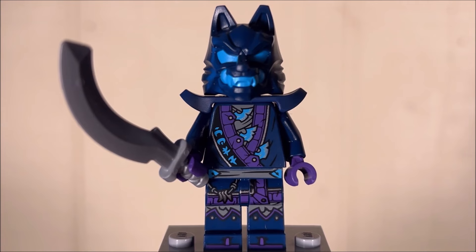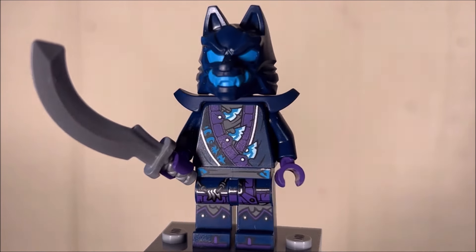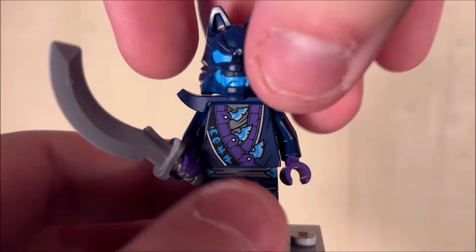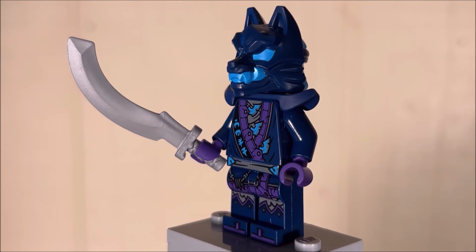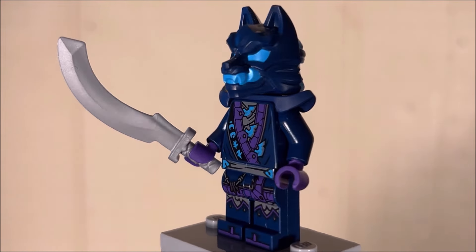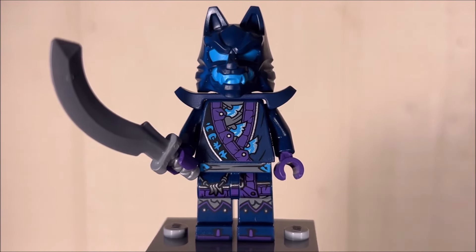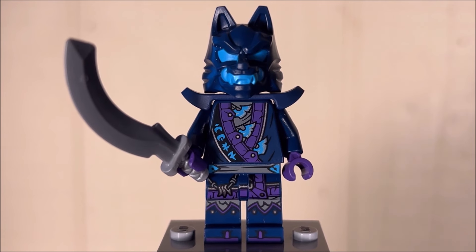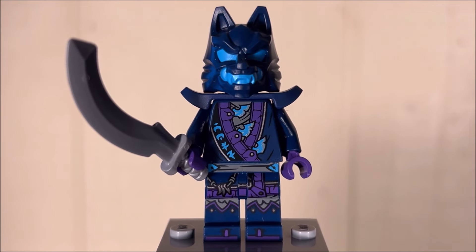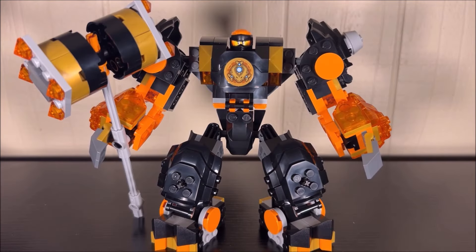The only other figure in this set is a bad guy — a Wolf Mask Warrior. We've looked at these before; they all use the exact same torso print, leg print, and even the same face underneath that awesome wolf mask mold, which I still really enjoy. This guy is armed with a machete — kind of cool — and also has shoulder armor. It's nice that they include one little villain, though with the entire set being Cole's mech, that machete won't do much damage.